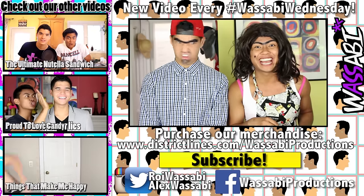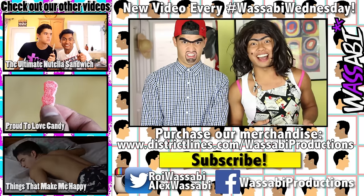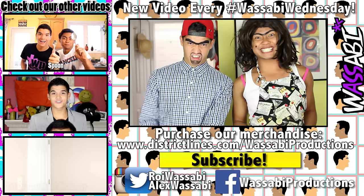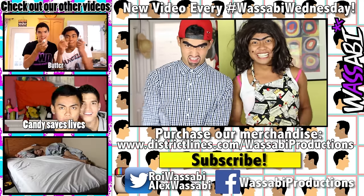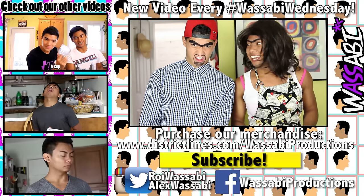Did you like it, Richard? No! Me too! New video every Wednesday on Asabi Wasabi! Purchase our shirts! They're really nice! Okay! I'll see you next time!